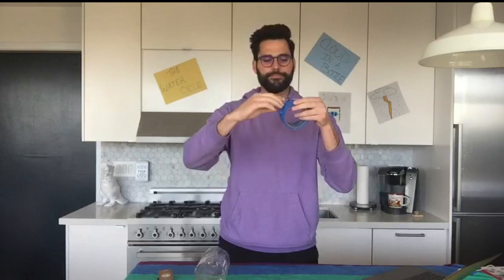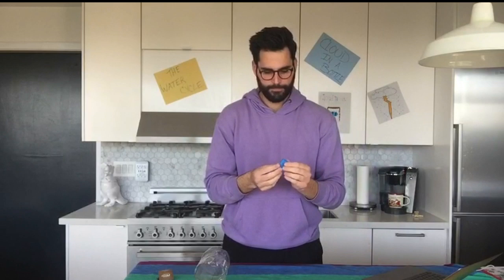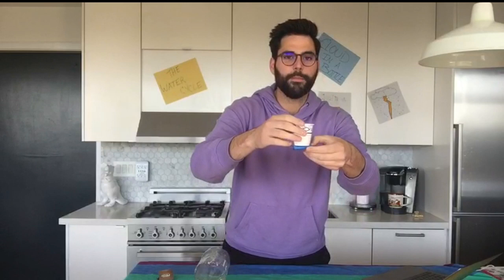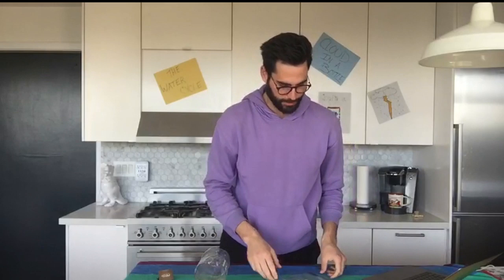Now we're going to get some tape. Pull a little piece of tape out and rip it off. What we want to do is take that little piece of tape and put it right on the bottom of that Dixie cup. We want our Dixie cup to stay upright. That tape on the bottom is going to help keep our Dixie cup standing straight while it's in the plastic bag.